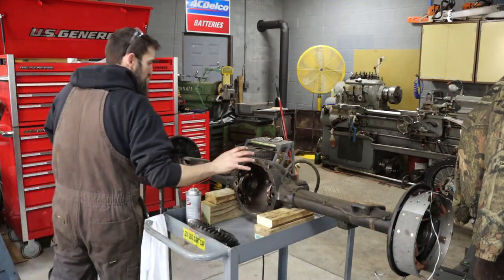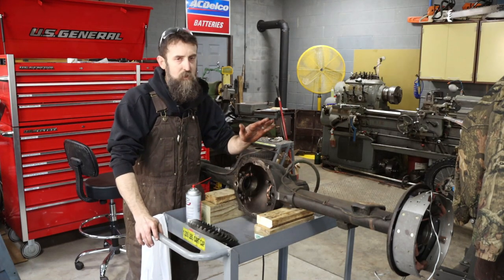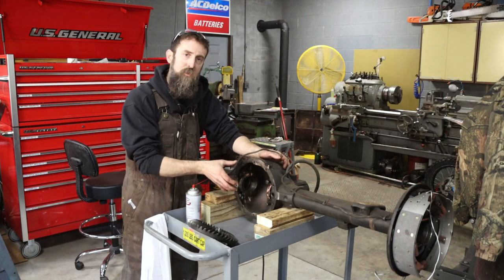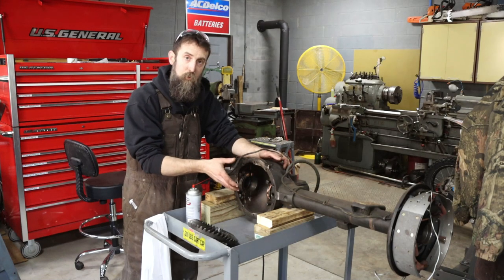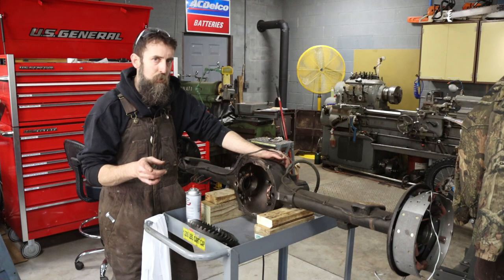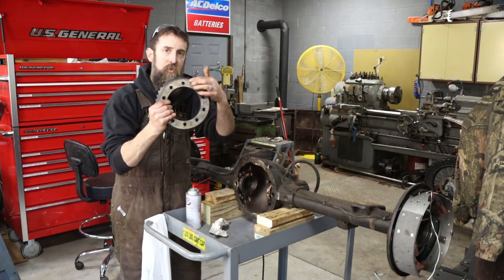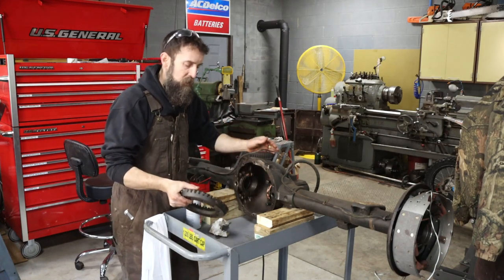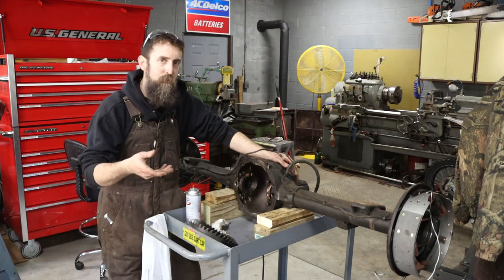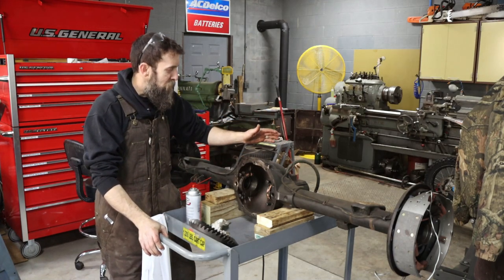So this is the rear end that we're going to be putting under the truck. It's exactly what it comes with factory - it's a GM 10-bolt. There are a couple ways to identify these: one is the 10 bolts that go around and hold the diff cover on, and then there are also 10 bolts that hold the ring gear onto the diff housing, which I believe is probably why they're actually called a 10-bolt. Easy way to identify these.